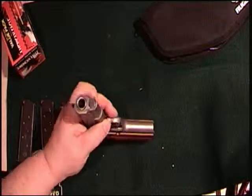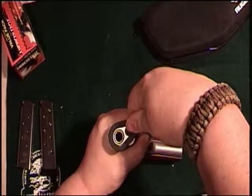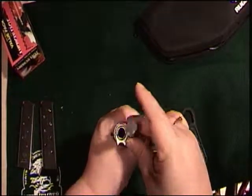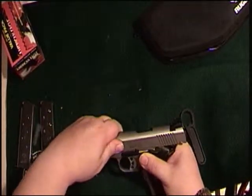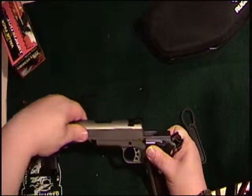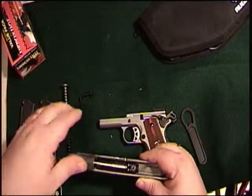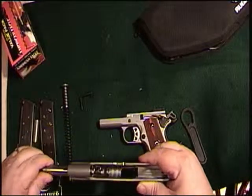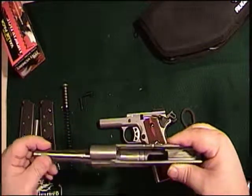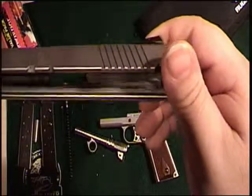I'll show you the breakdown — this is my first time breaking it down, so I'm going to use the barrel wrench. Give it a nice twist, half turn right, just like that — make it free. Give the slide a little bit back, the pin comes out, the whole assembly slides off, spring and guide rod. Then turn the bushing the other way.